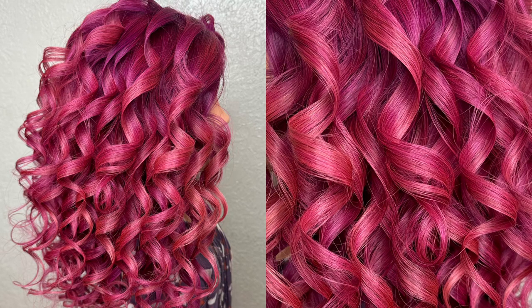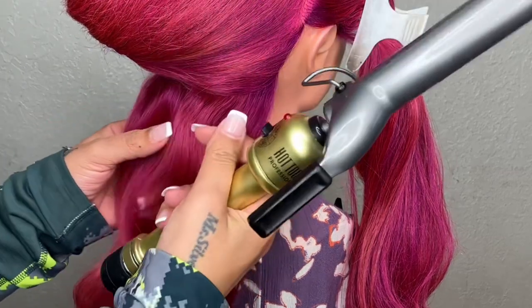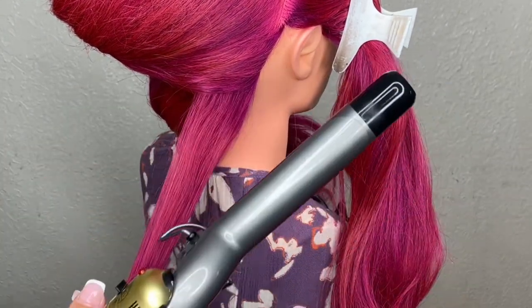Hi everyone, welcome back to my channel. Miss Silver here, and today I'm going to teach you guys how to curl hair in different directions. Whether you're working on yourself or with somebody else, it's always recommended to start parting from the back bottom part. For this video I'm going to be using a one inch barrel curler.